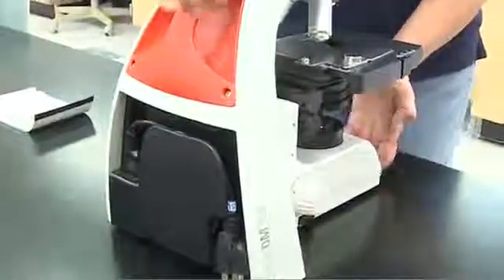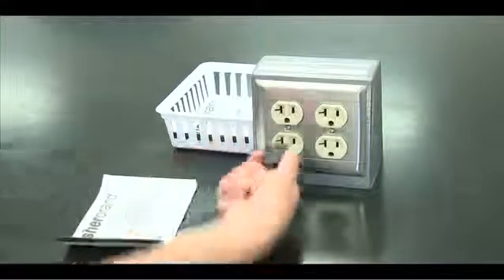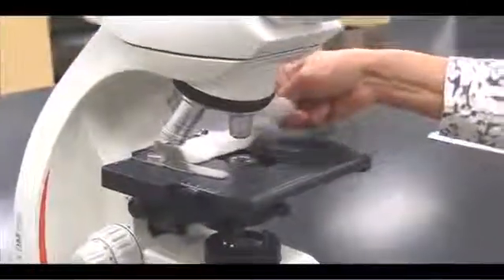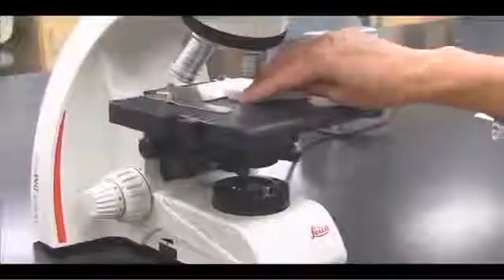Carry the microscope by the arm and the base. Plug in the microscope. Clean the oculars, objectives, condenser, and illuminator with lens paper.